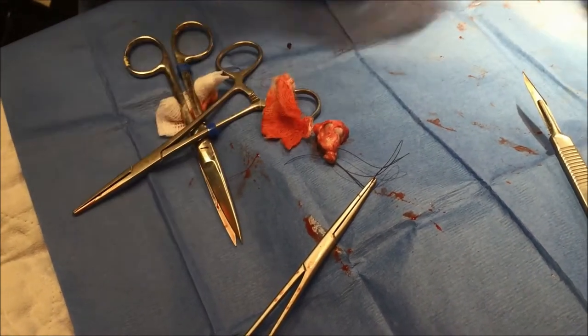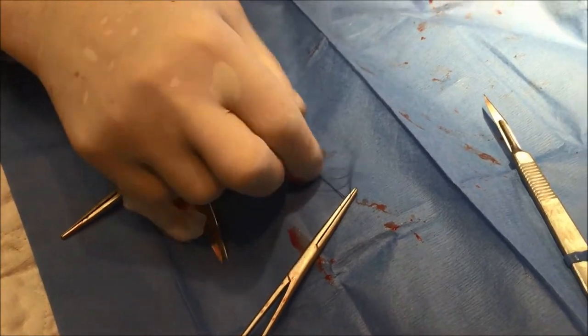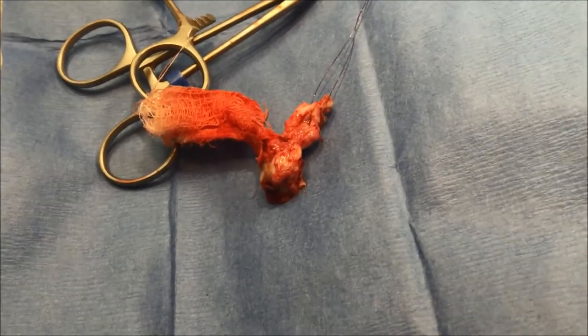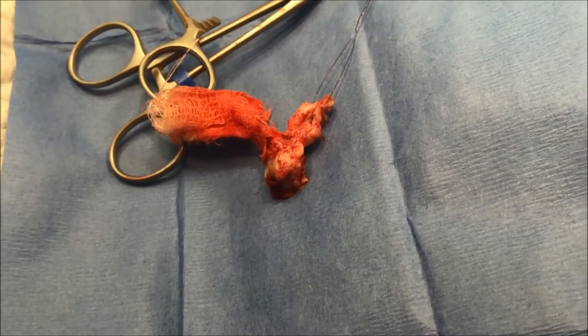So that little lump there — that's basically the interior of the socket, a remnant of the eye? Yeah, it's got the lens in there. The problem is it has the vitreous in the back and I'm trying to get all of that out of there.